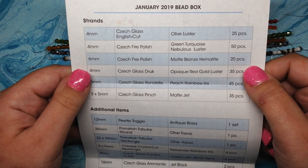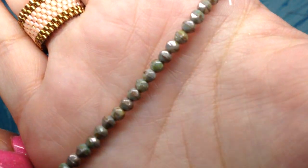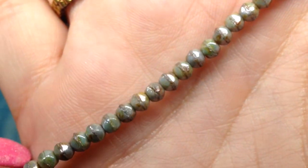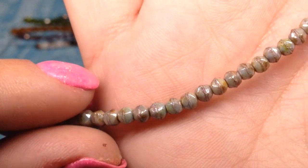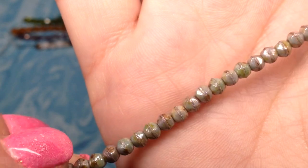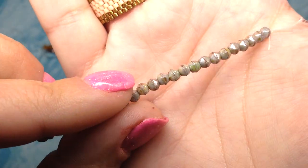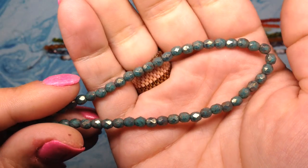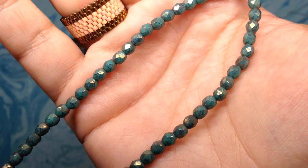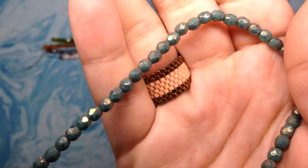The first box strand is called 4mm Czech Glass English Cut Olive Luster — 25 pieces. I love the shape of the English cut Czech glass beads, they're a little bit more organic looking, and the olive luster makes the beads look a little bit more like stone instead of glass, which Czech glass beads are so good at doing — imitating stone. Just different shades of greens and browns, some neutral tones and a little bit of shine with that luster finish. The next one is Green Turquoise Nebulous Luster Fire Polish in 4mm, which many of us know and love.